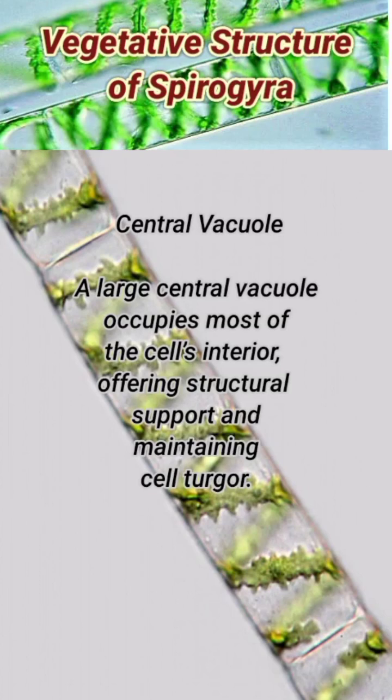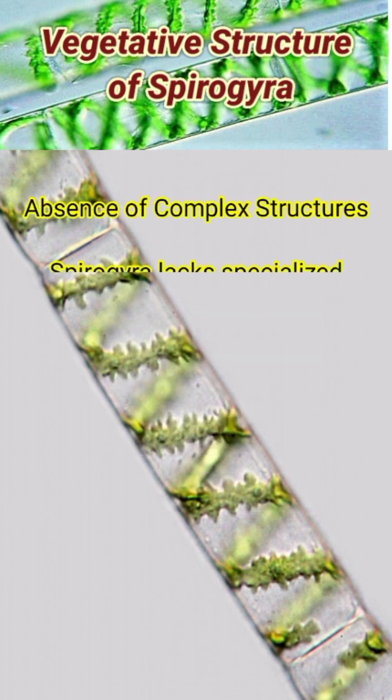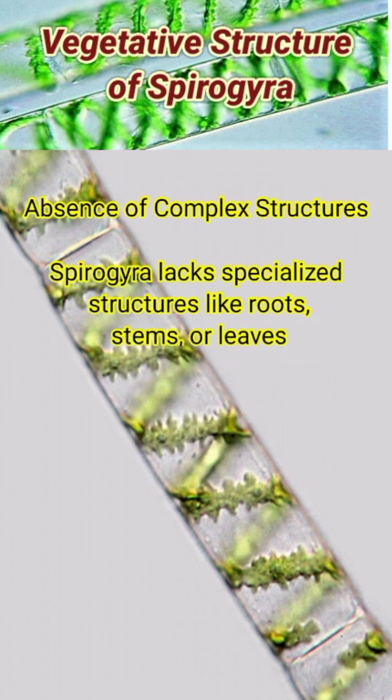Spirogyra lacks specialized structures like roots, stems, or leaves, relying on its simple filamentous arrangement for nutrient absorption and growth.